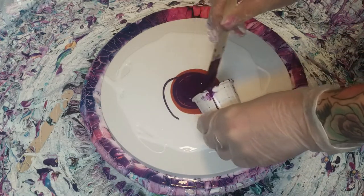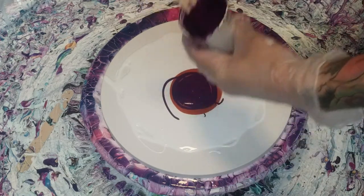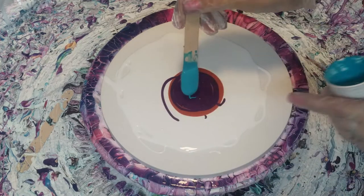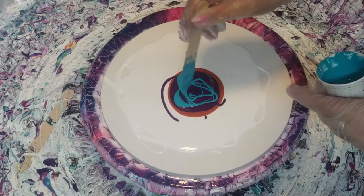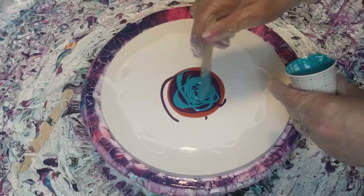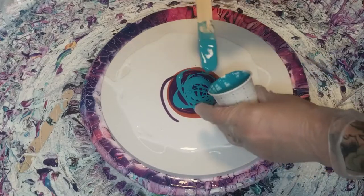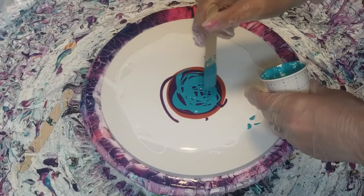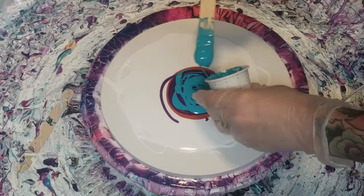I'm just using three colors on this, and my third color is Turquoise Blue by Amsterdam. I love this color — it's like my three favorite colors. Pink's my favorite, but I love the turquoise and I love the purple together, and then that orangish gold color just tops it off.